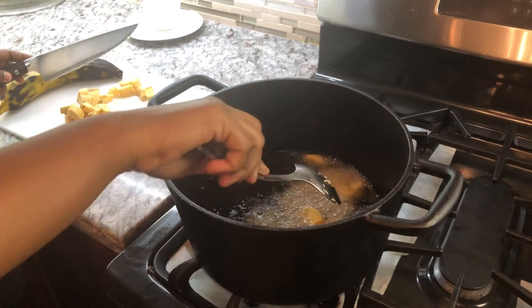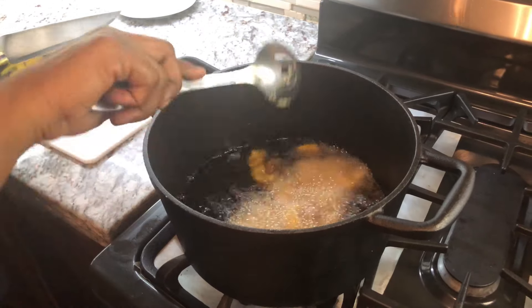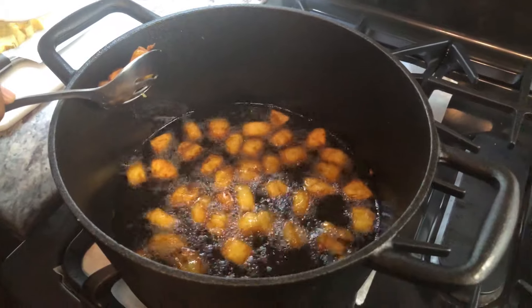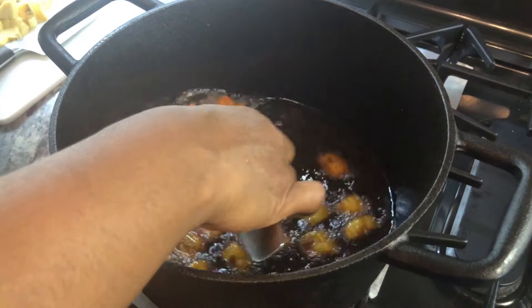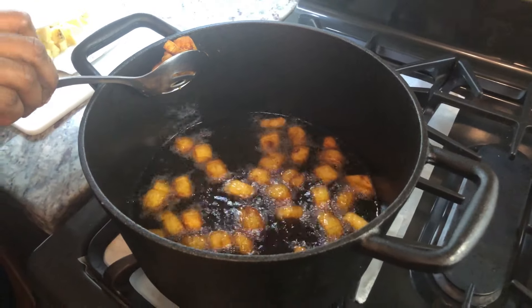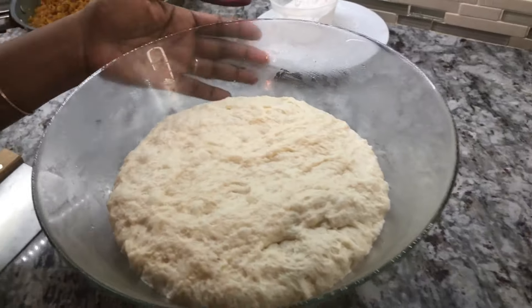We're going to fry our plantain pieces until they're nice and brown. We'll take them out with that beautiful golden color and leave them to rest until they cool off a bit. Then we're going to start rolling.